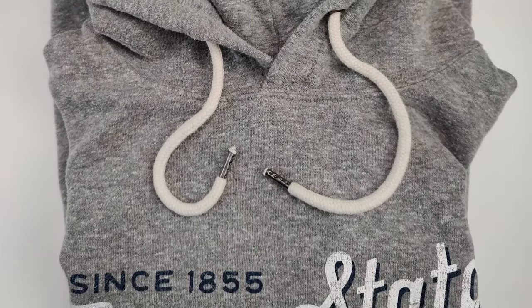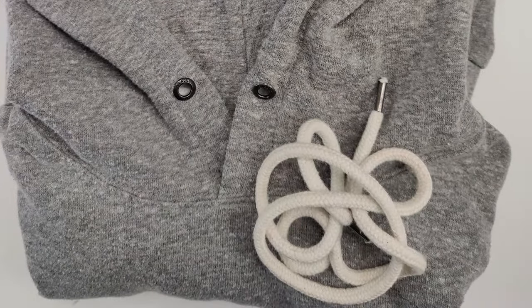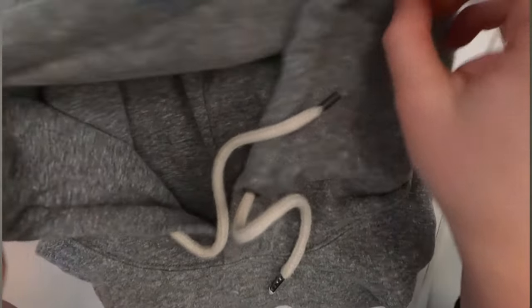My kids love hoodies and we have a million of them around here. They're great until the strings fall out in the wash. I tried out six different methods for getting the strings back in your hoodies and I'll tell you at the end which one I think is best.